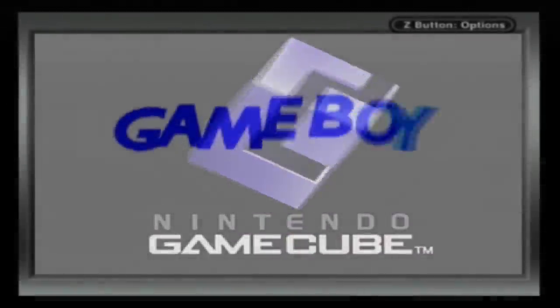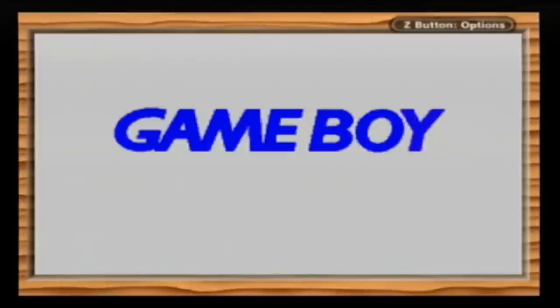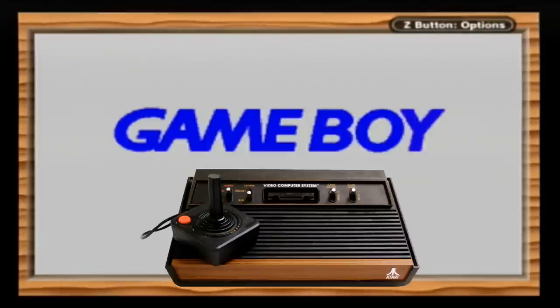For some reason, we can't get the games in proper full screen, but at least we can choose the border. Woodgrain — perfect for pretending you're playing Atari 2600.